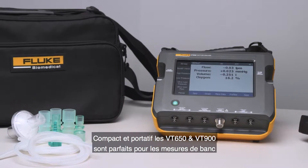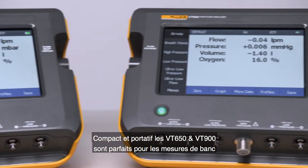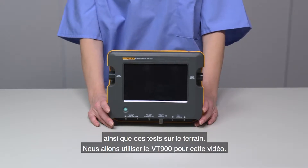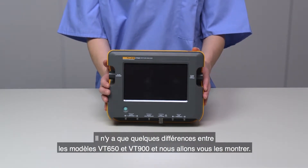Compact and portable, the VT650 and VT900 are perfect for both benchtop testing as well as on-the-go testing in the field. We're going to use the VT900 for this video. There are only a few differences between the models, and we'll point them out as we go.